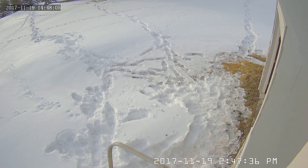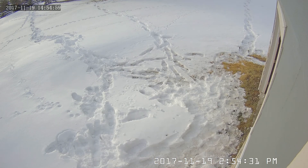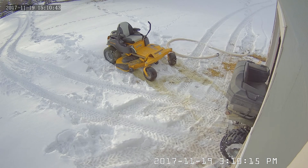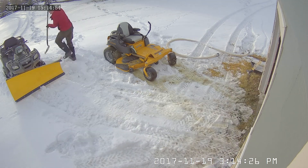Here's a look at some daytime footage — quality is actually awesome and I'd be happy to use these cameras at other locations around my property. You can easily recognize faces and see exactly what's going on.